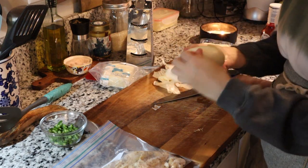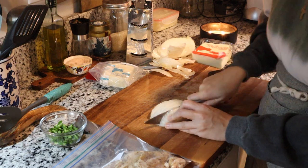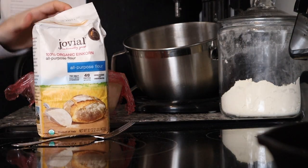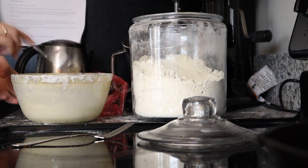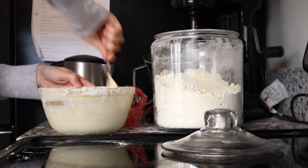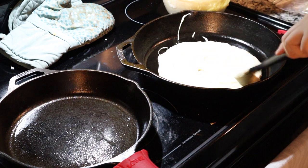I started by slicing up some Vidalia onion really thinly, then shredded some whole milk mozzarella cheese. I also used my leftover chipotle chicken already shredded from last night's dinner. While my daughter grated the cheese, I explained the sourdough starter: I fed it around breakfast time by adding flour and water and mixing it up. It sat out on the stove all day — it's about 5:15 now — so it's been out a good while and is active, bubbly, and ready to go. You can see it's nice and bubbly for the perfect crust.